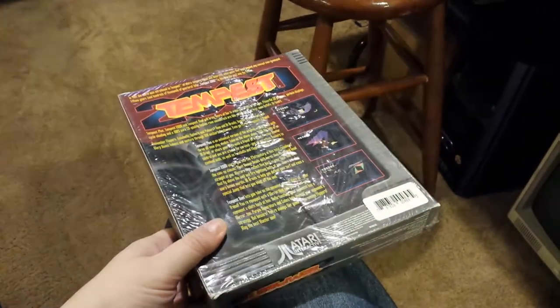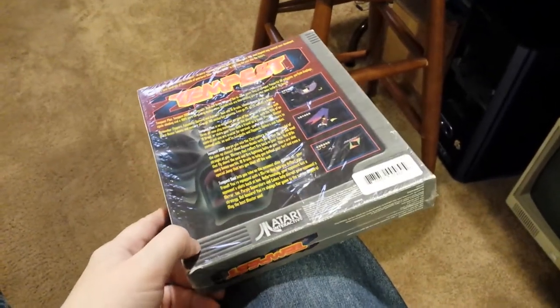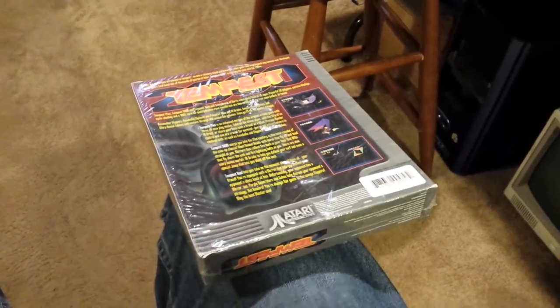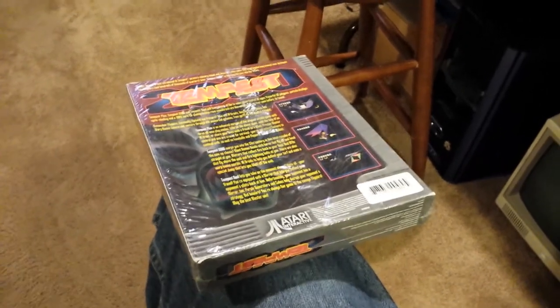So if you receive something like this, do not accuse the seller of re-wrapping it. It is, in fact, factory original. That's all for now, and I promise my next software collecting video will not be about shrink wrap.